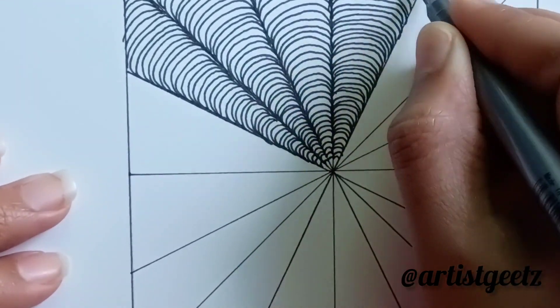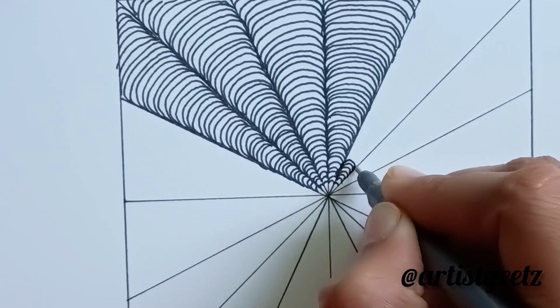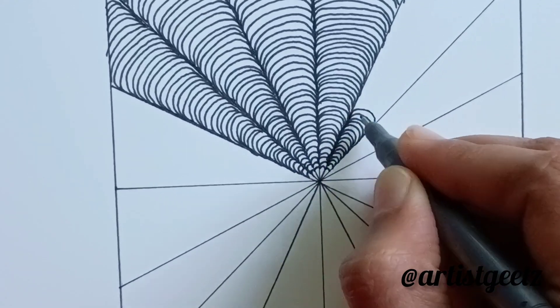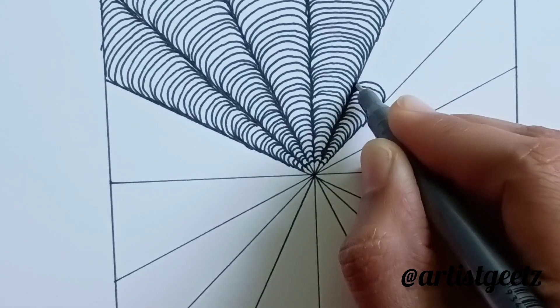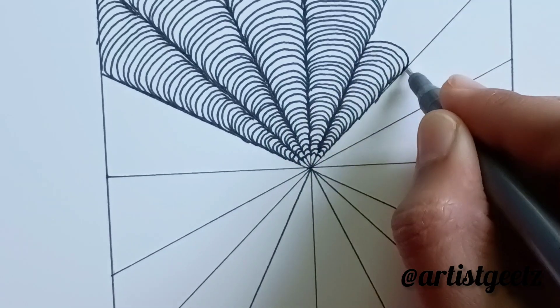Continue drawing the same curves for all the parts. Draw slowly. We don't need to hurry up because it's a drawing for stress relief. We can't stress ourselves to complete this drawing, so do it slowly.